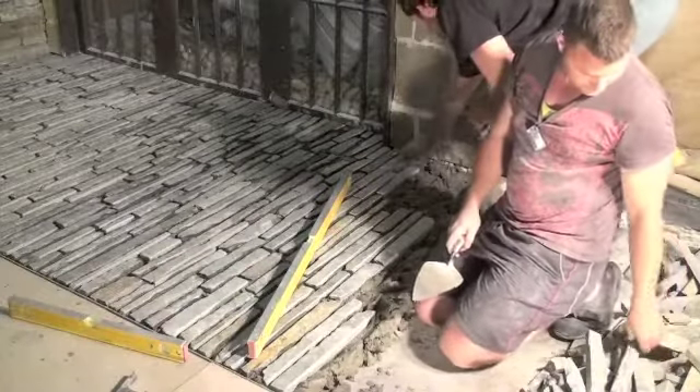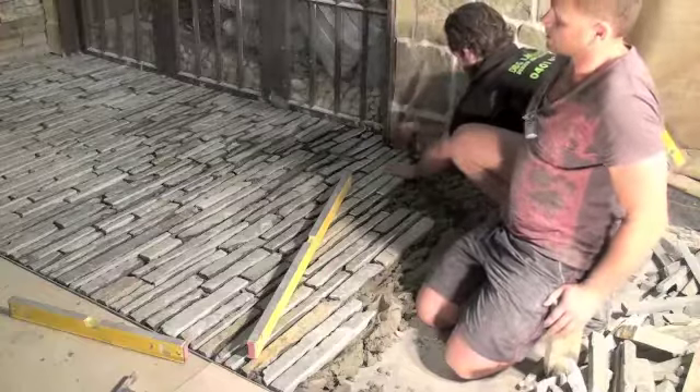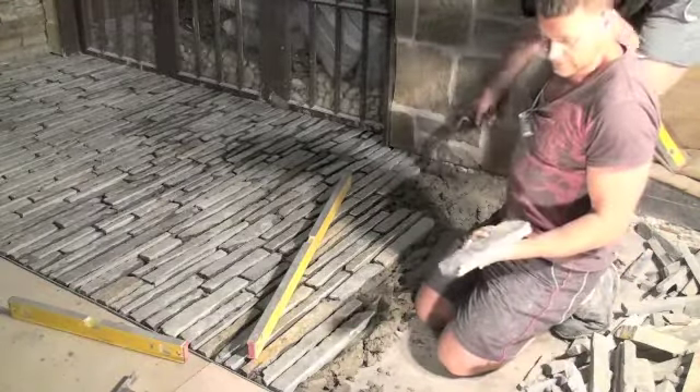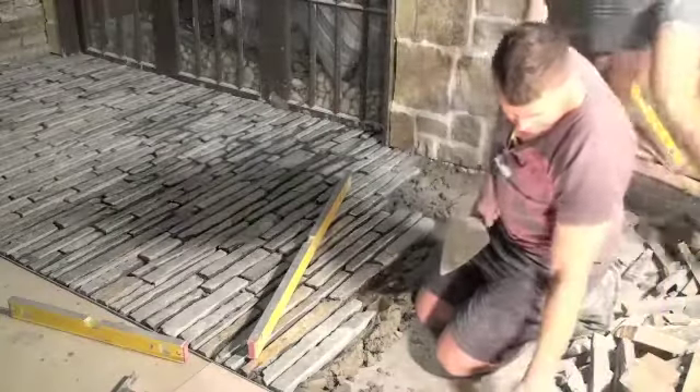So here we're laying Endicott Folletti. It's the same walling product that's on the back wall there, just in a flooring format. It's a very thin stone. It's been cut a lot smaller than the bobo which is behind.